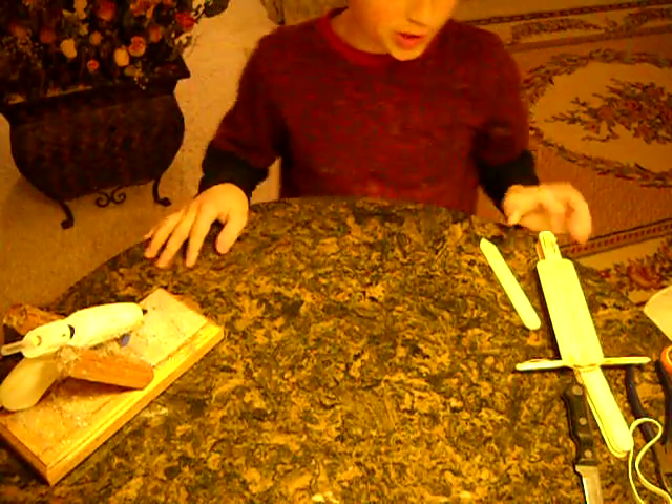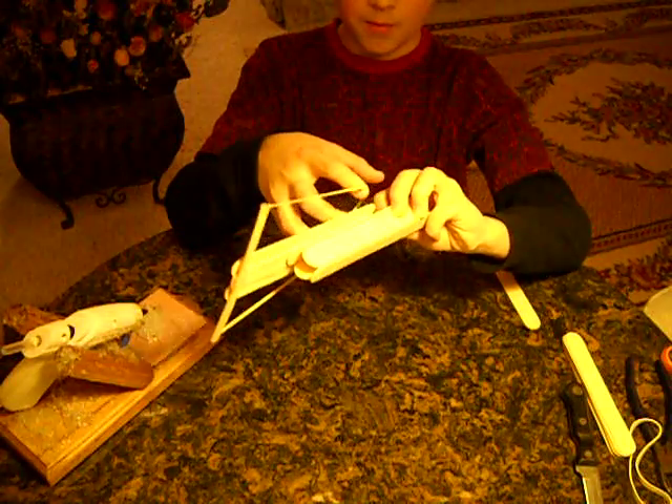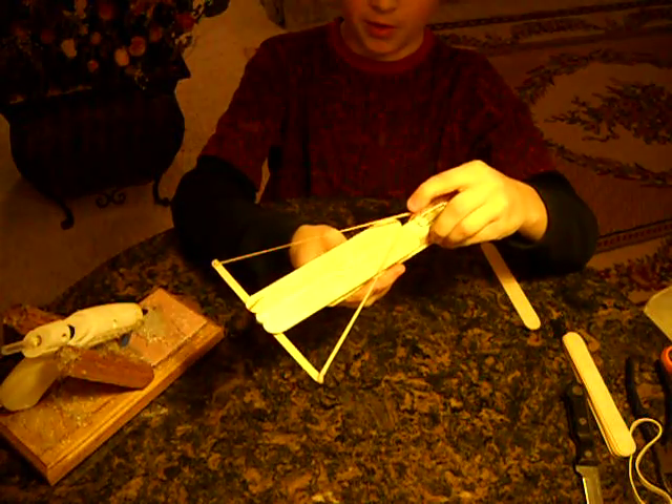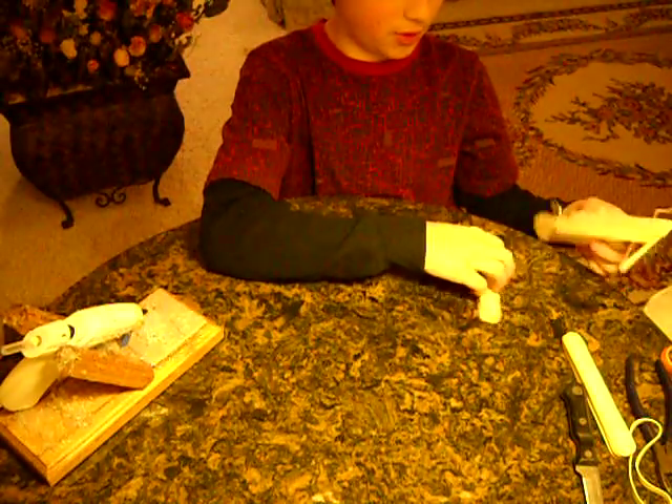Hey YouTube, it's Alon3h5. I'm going to show you how to make this little cool crossbow thing. It's a fun little project you could do.